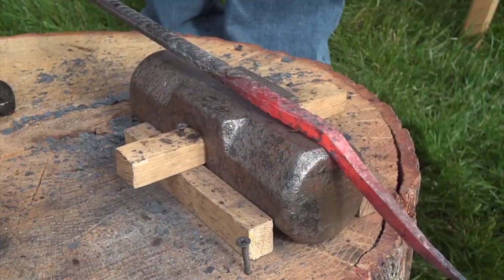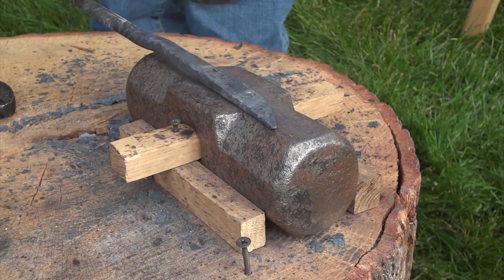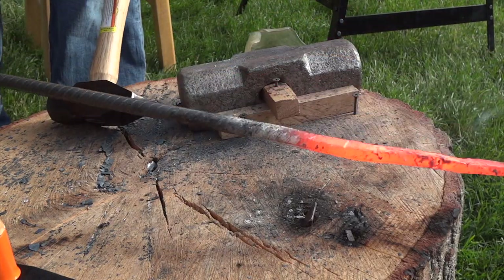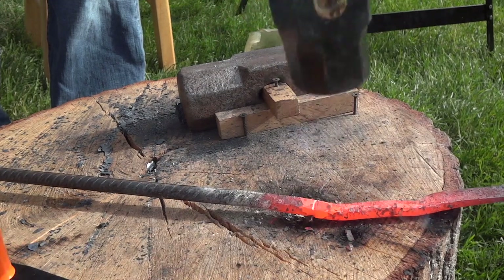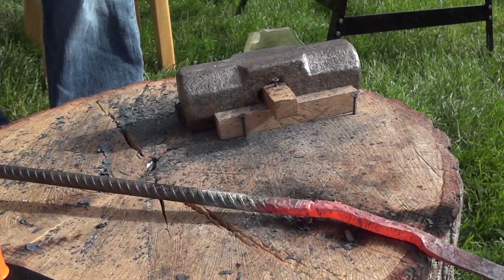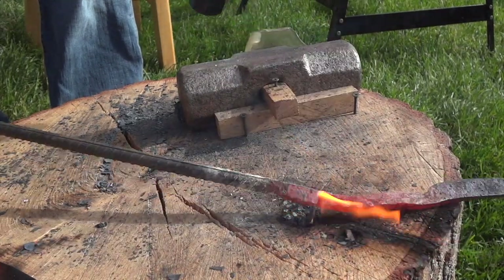Setting in the handle and adding some slight curves for a better grip. Now this is, or was, my hot cut tool, but I've used this so much that it's practically buried into the stump. This hot cut tool was also too narrow to be very useful. Next, I should probably make a hand chisel to replace this.